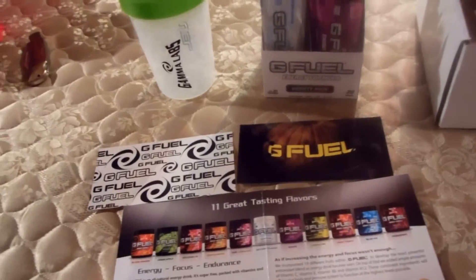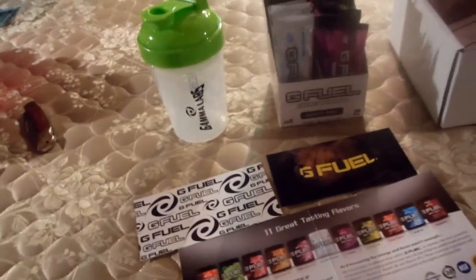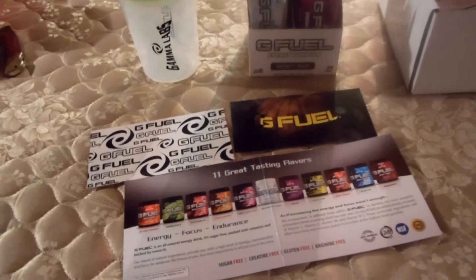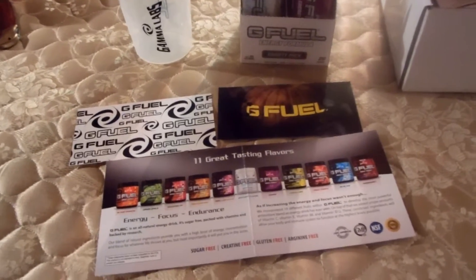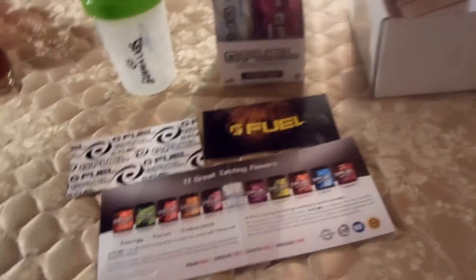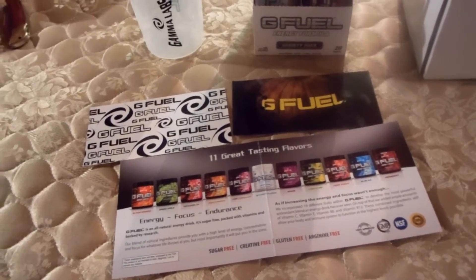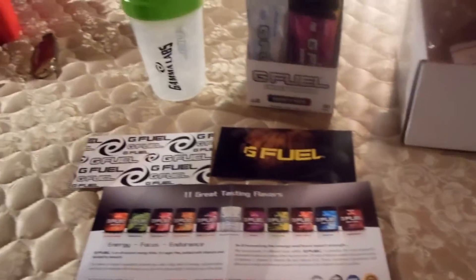Hey guys, what's going on — it's Motion, or Edits, whatever you want to call me. I'm doing an unboxing video — well, not really new, but new for me — of Gamma Labs, or G Fuel, and what they have to offer, some comparative results, and a few updates about me. So let's get right into it.